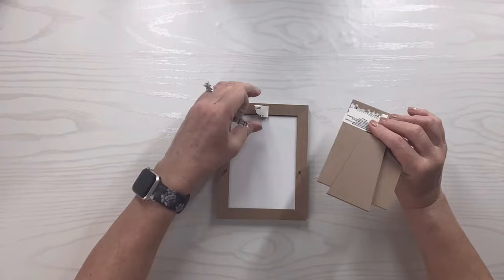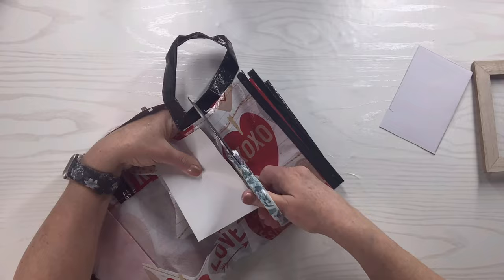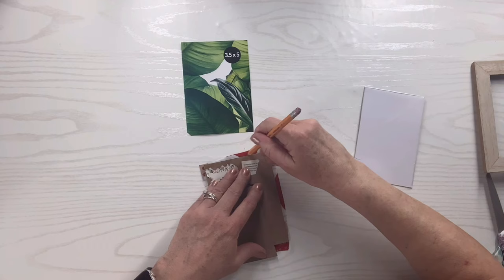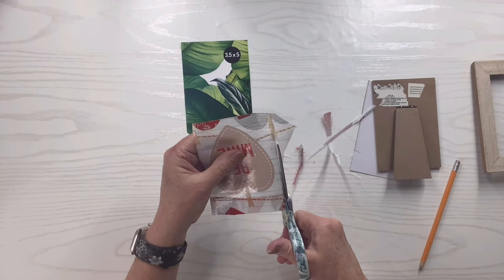I'm going to take that little piece of cardboard and hold it over the heart I want to use on the tote bag, cutting it out a little bigger than needed and then trimming it in a minute. Then I'll take the backing of the frame, place it right where I want it, and quickly trace around it with a pencil so I can cut out exactly the right size. I thought this particular heart looked really good with this color of frame.